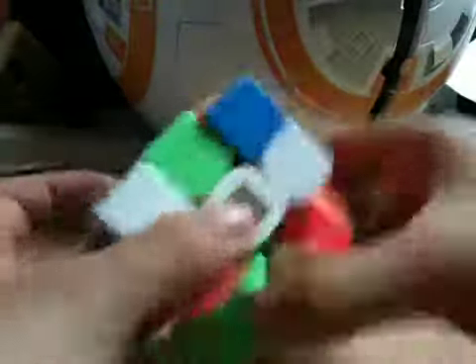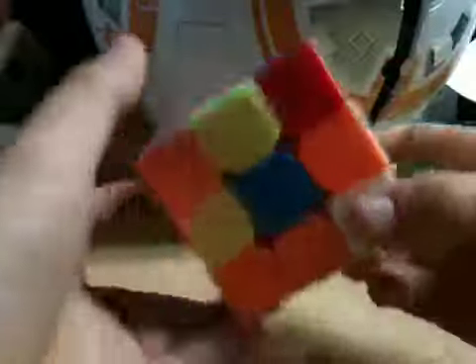First what we're going to be doing is getting the cross. This is just what it looks like. Here's the cross where it's matching up with the centers.